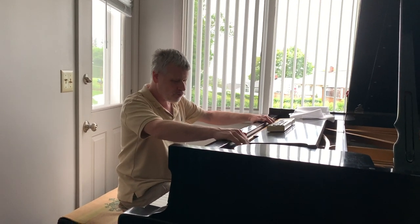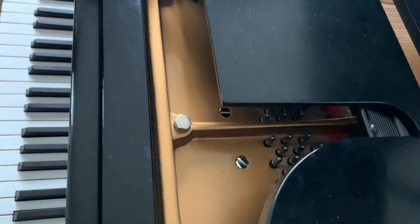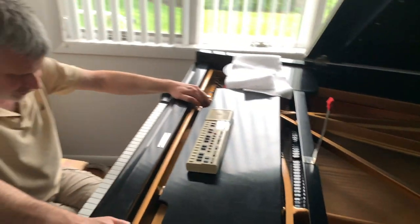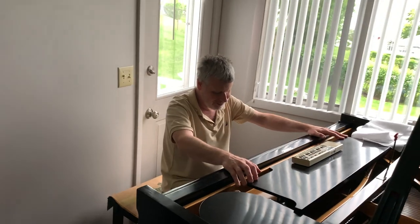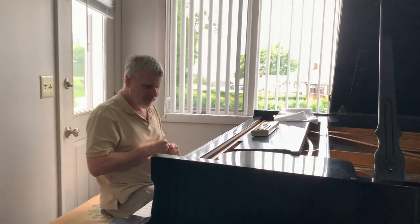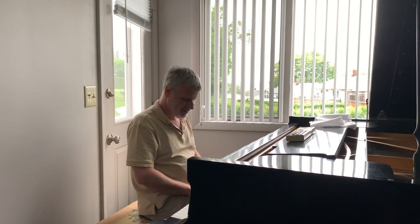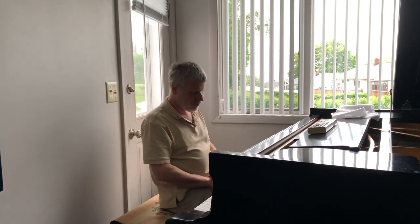They didn't have these big metal plates — they were all wood and much lighter in construction. This plate is all cast iron. That's the only reason you can have the tension on these strings, which is huge. Fortunately, they tend to break toward the back of the piano, because if they broke toward the front they'd slice your face open. In the old days, the strings were much less stiff — more like the stiffness on a guitar. So the whole thing was harder to keep in tune because you didn't have this plate, and you had to tune the piano every week.